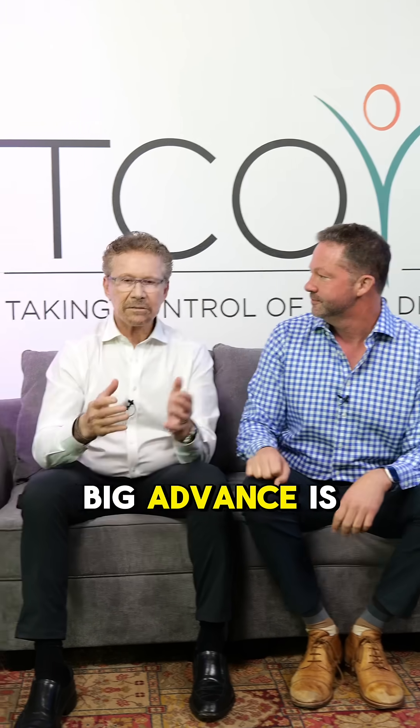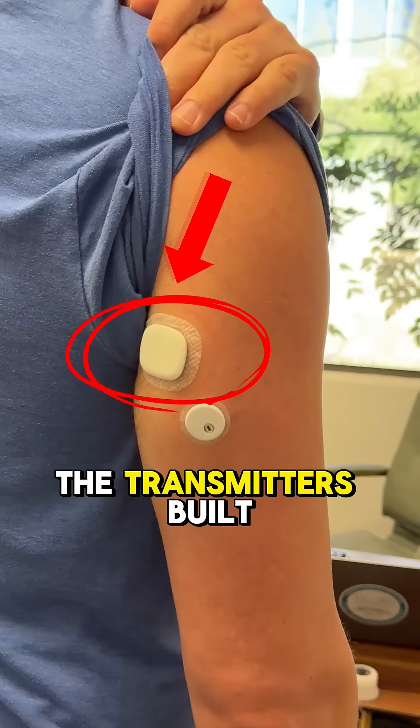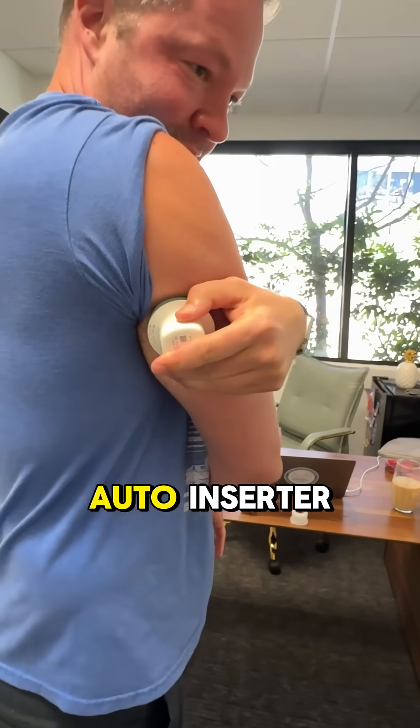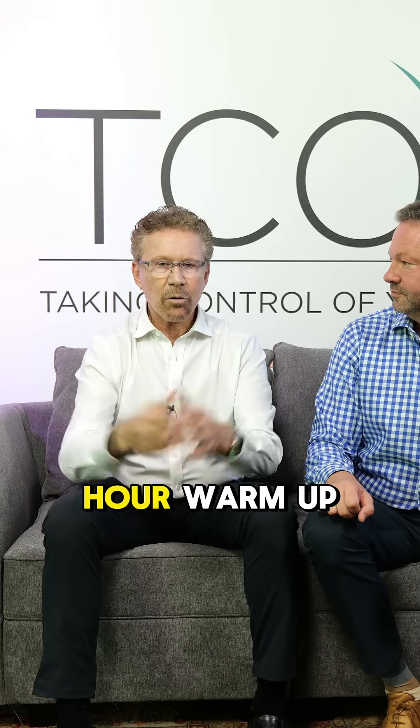So Steve, what is one of those? Yeah, a big advance is the Simplera Sync. The size of a quarter, the transmitter's built into it, auto-inserter, lasts six days with a 24-hour grace period and a two-hour warm-up.